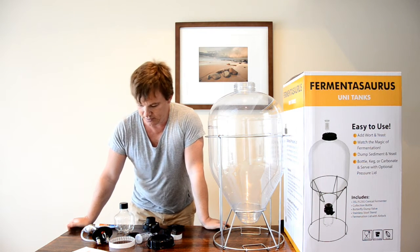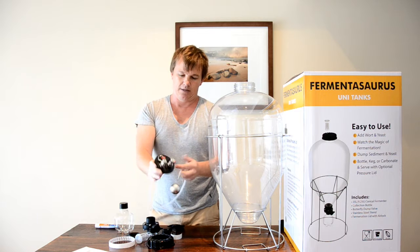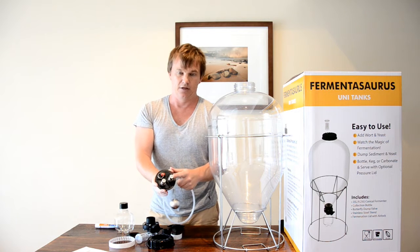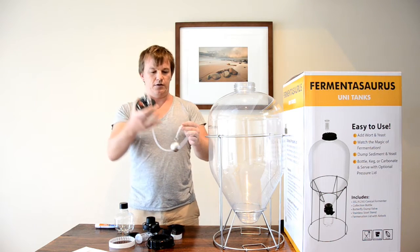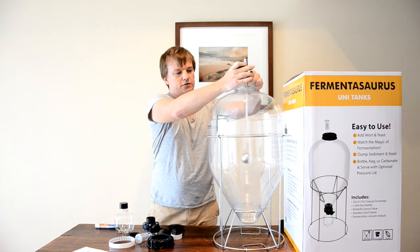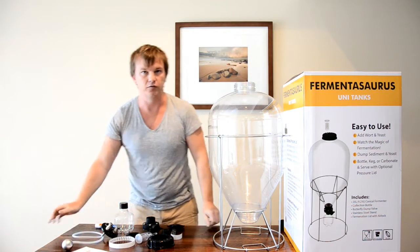The biggest difference is the fact that they're pressurizable. When we sell them, we sell them with this pressure kit. It basically looks like your standard corny keg on top. You've got a release valve, liquid and gas disconnect posts. The dip tube also has a float on it, so it's always going to be sucking up from the top of the brew, which is the clearest part while you're waiting for it to clarify.